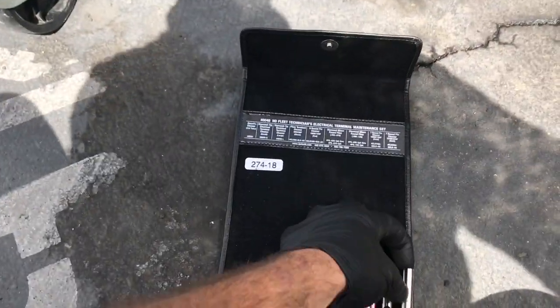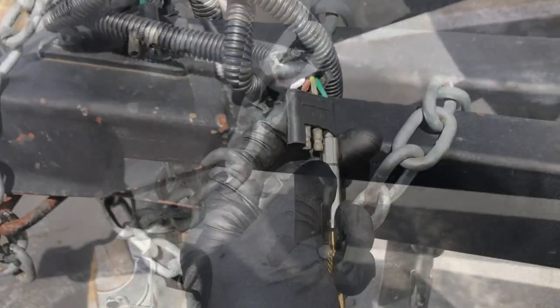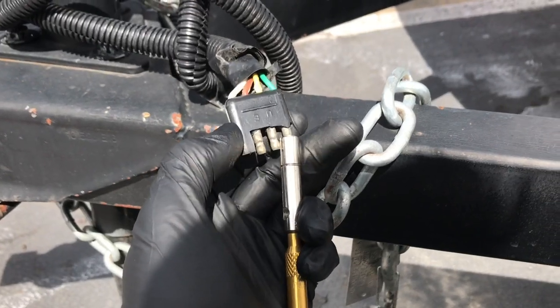Now on the trailer I'm going to clean the other end — the male end of the connector. I'll find the proper tool to slide over the male pins and just file back and forth with it.